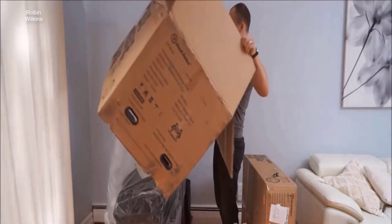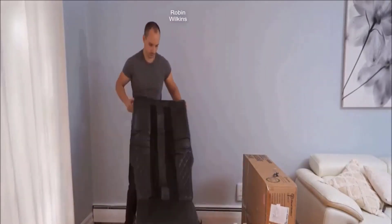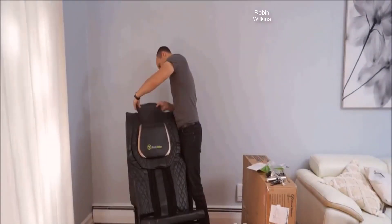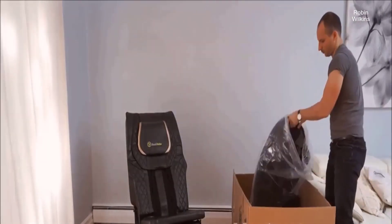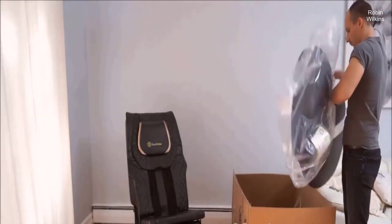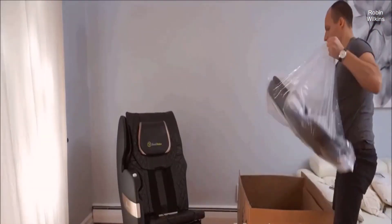The chair was delivered in two boxes and the setup was way easier than expected. The headrest goes on with a Velcro so that pops right on. Most of the chair was in the bigger box and the smaller box has both armrests. They pop on pretty easily and then you can also tighten them with screws.